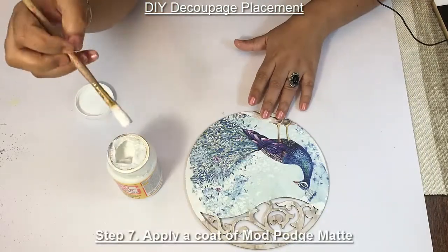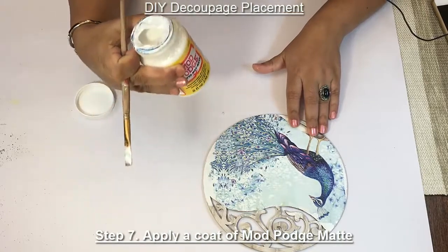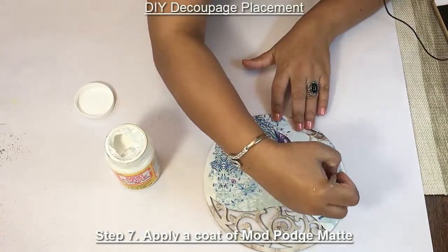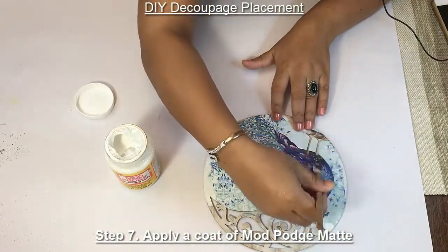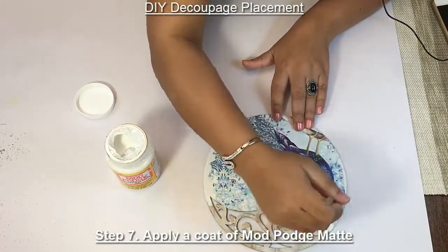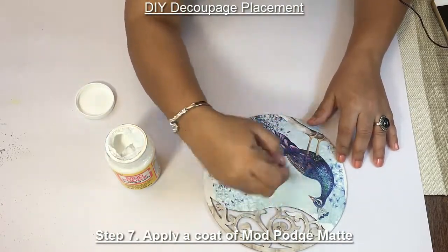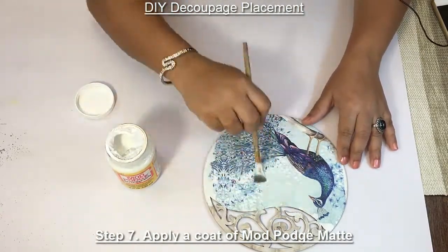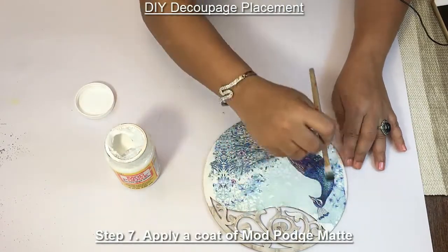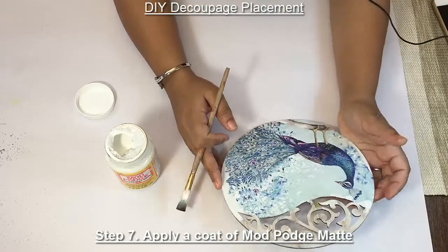To seal the tissue paper, I'm putting matte mod podge. Just a coat of it will do. Once you apply the coat, let it dry.